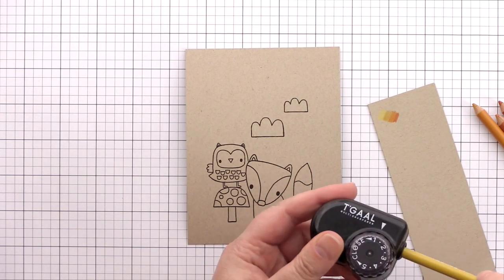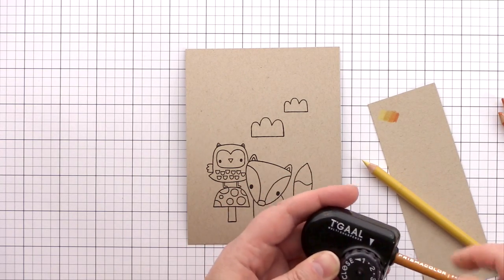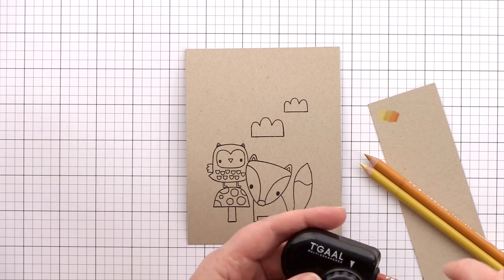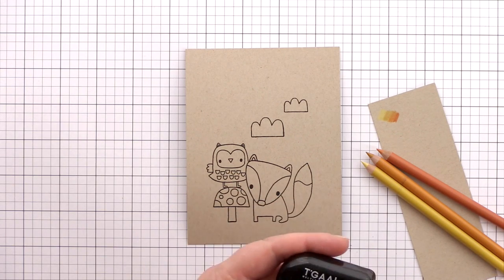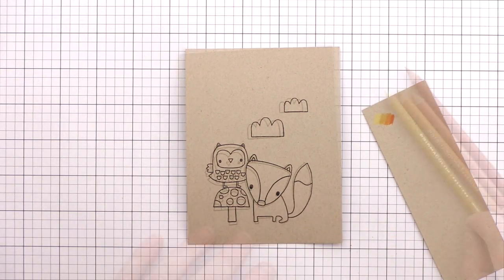I've chosen a few shades of russet tones for the fox, and before colouring it's always a good idea to sharpen your pencils. I use the sharpener from Tagal which is adjustable for the length of the point. I set it to its lowest level to give a short sharp point, which means it is less likely to break and also you use up less of the pencil when sharpening it.